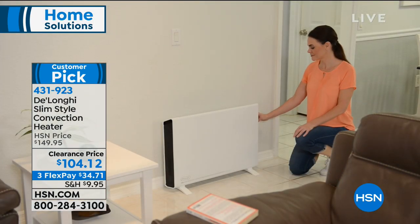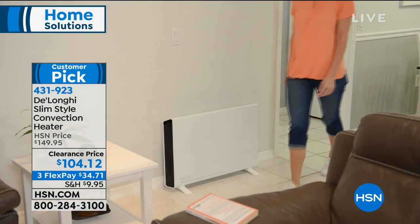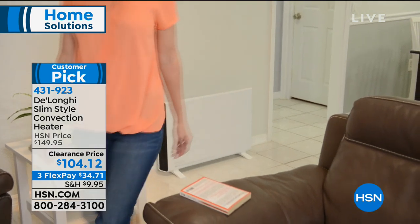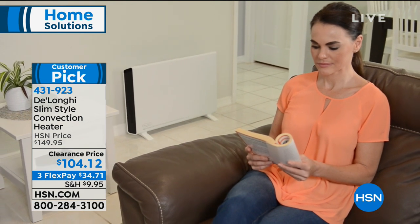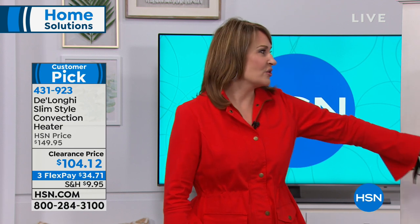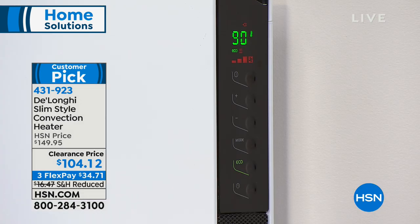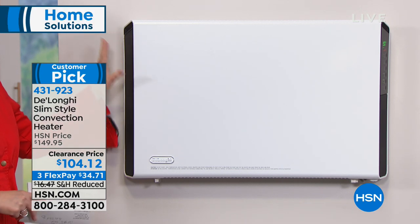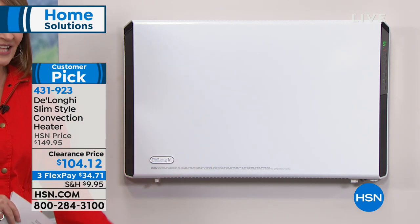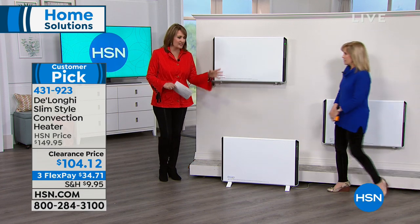The bottom line is this is something we all can appreciate and use. Look at how sleek that is — it's three and a quarter inches wide, sits right flush to the wall. A lot of heaters you don't want to put right against the wall, but this design allows you to do that. It looks great on the wall, and it comes with the stand as well — that's another really cool feature.